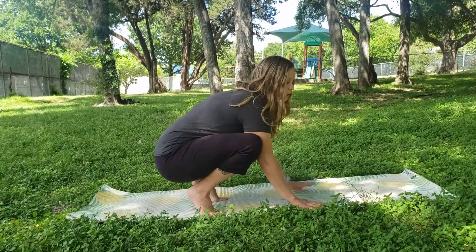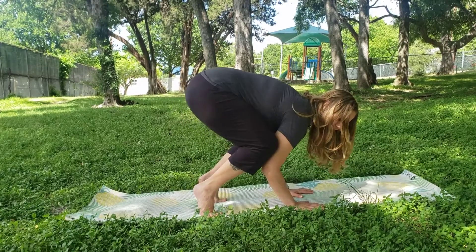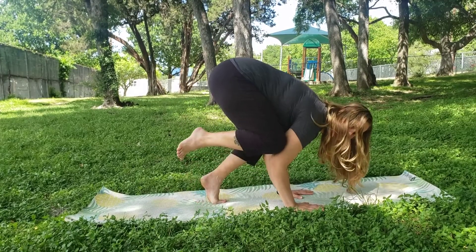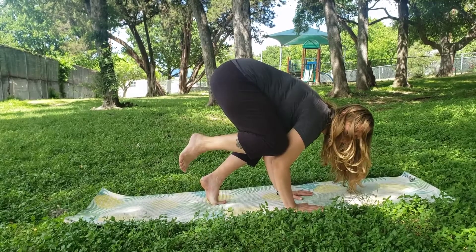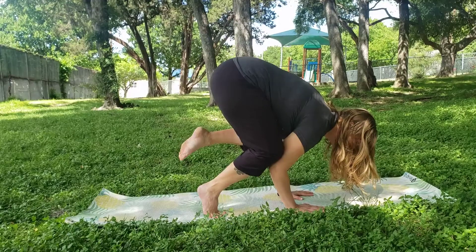You can begin to look forward and lean forward, feeling the weight in your hands. Maybe you try to pick one foot up off the ground and balance. Maybe you pick the other foot up off the ground and find some balance.